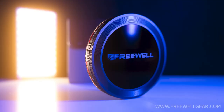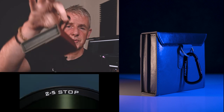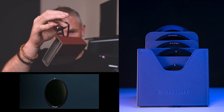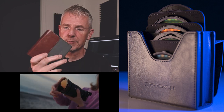This week's video is about Freewell filters. The Freewell filters are a magnetic filter system — in this case, it's a versatile magnetic filter system. As you can see, it comes in this handy little pouch, and it even comes with its own carabiner so that you can hang it from your camera bag or on the tripod whenever you're shooting so that everything's close by.